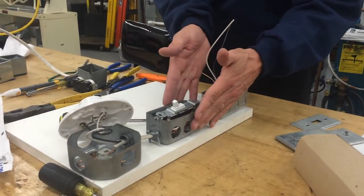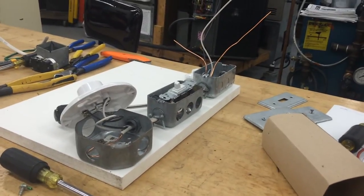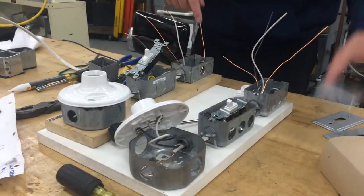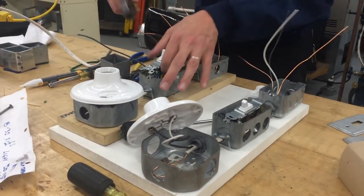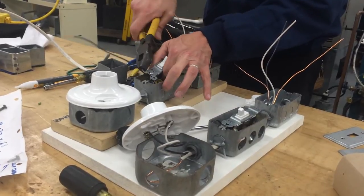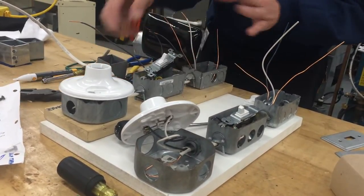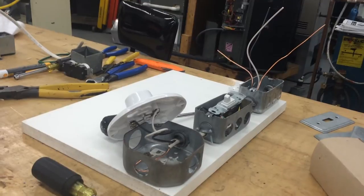On these metal boxes, the switch has tabs on the side — those tabs are for drywall. You don't need them for a metal box, and if you leave them on, the cover plate doesn't fit properly. To remove the tabs, there's a pre-punched cut — take the linemen's and wiggle it back and forth right at that cut and it'll snap the tab off. Some of your switches might have the tabs, some might not, depending on which switch you get out of the box.